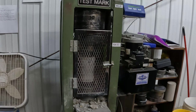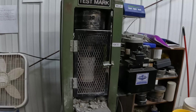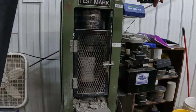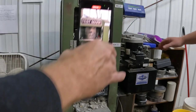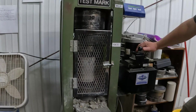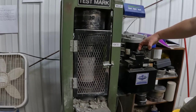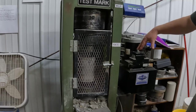Since we did not moist cure the first round of samples, our test results confirmed that data. Our 4,000 PSI wet mix samples broke around 2,000 PSI. Our dry pour samples broke at half of that pressure, so we wanted to figure out why our dry pour was not as strong and why our wet mix was not at the rated pressure.